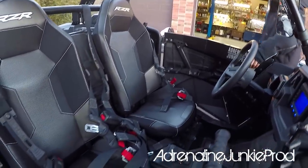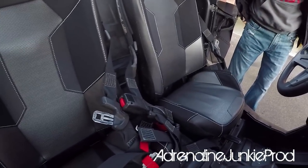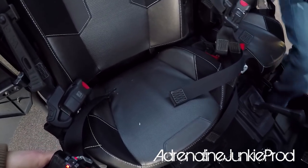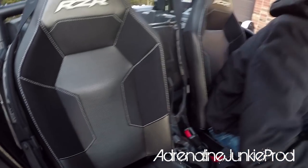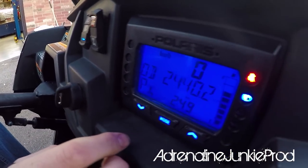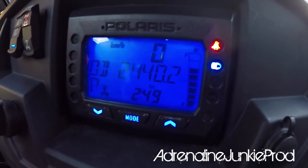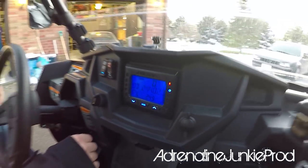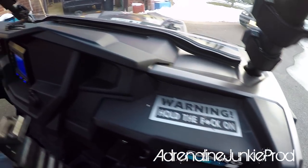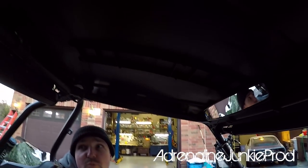The seats look surprisingly good — they don't even look worn at all. You remember the old Razor seats would get mushy and wet, like your ass would get soaked. We've got 2,440 kilometers on the odometer, that's right around 1,500 miles. This thing's been bulletproof — I haven't had a single issue with it. We got a rearview mirror in here, and the Polaris sport roof has weathered pretty well.